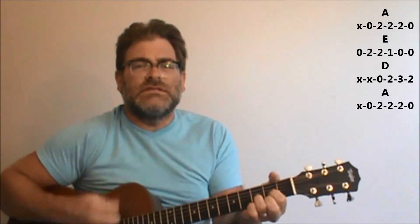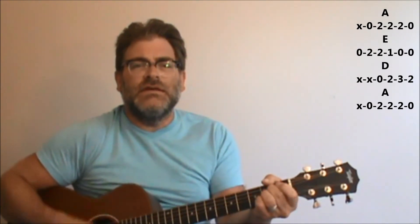Back to A there now. We're going to go: E, D. 'There doesn't seem to be anyone around.' Back to A. 'I think we're alone now.' E, D. 'We ain't equal hearts, it's the only sound.'